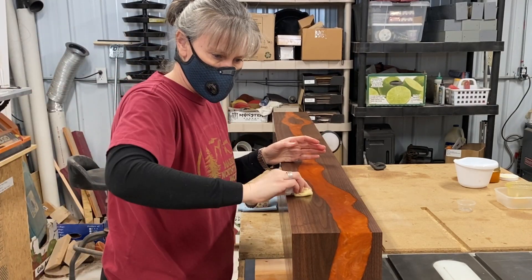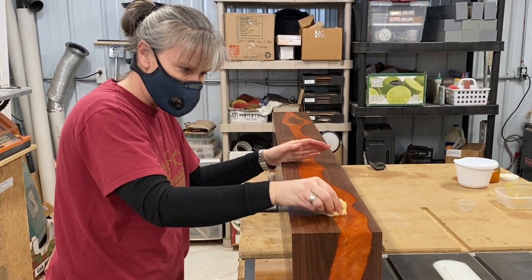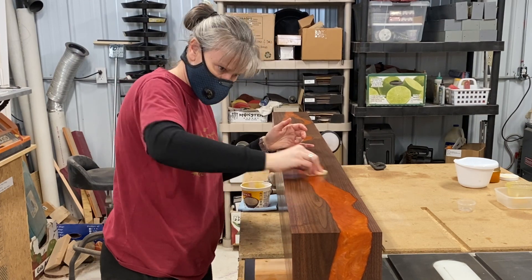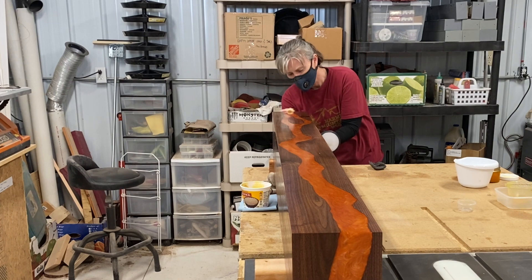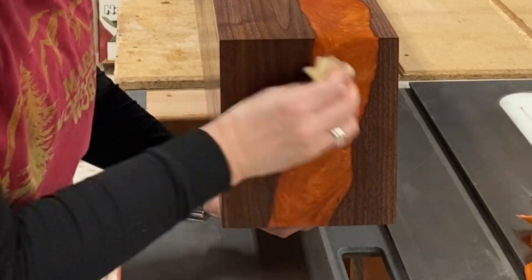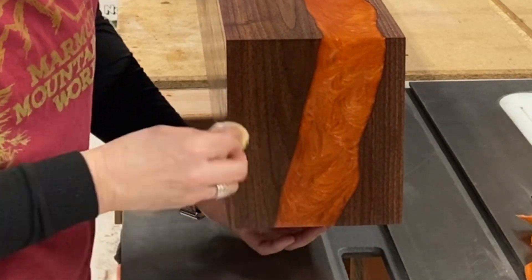This is the tried and true Original Wood Finish. You put on a really thin coat, let it sit for an hour, come back and buff it off. Then you come back in 24 hours and burnish it with 4-0 steel wool and it looks fantastic. It really brings out the colors in the resin — I really like it.